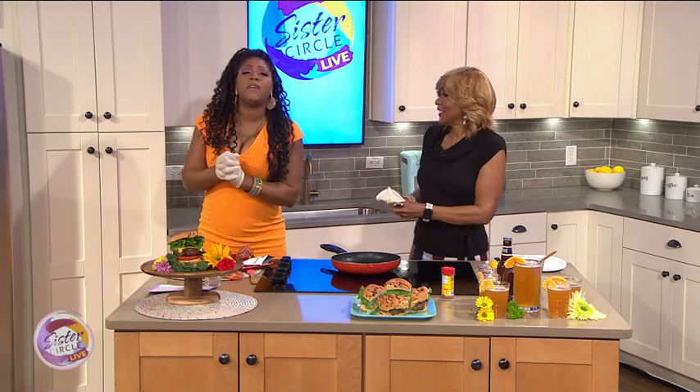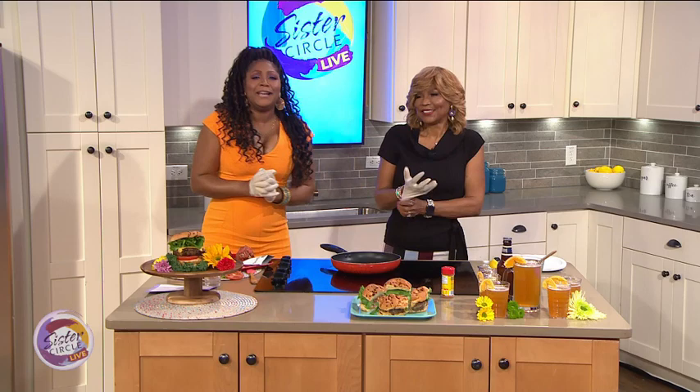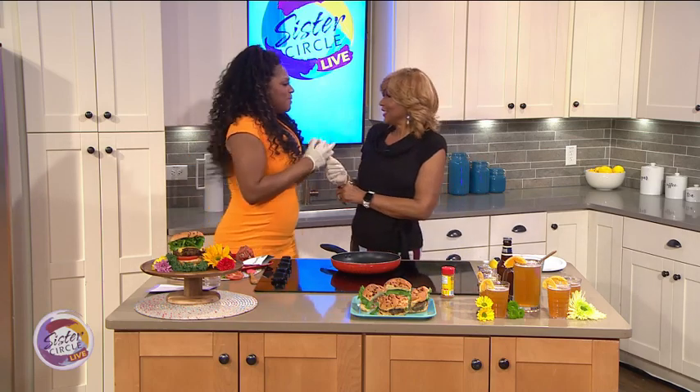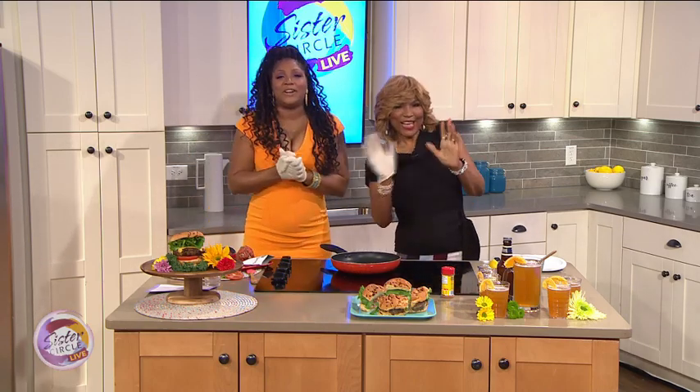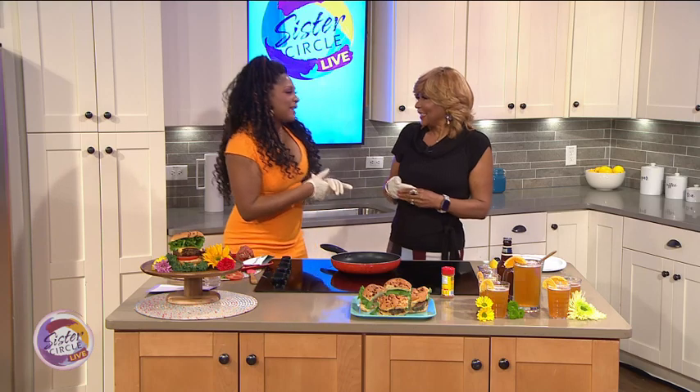Welcome back to Sister Circle Live. We've been spending quality time with our moms all week long, and today it's my turn to have my mommy — affectionately known as Miss E — join me in the kitchen. We're making one of her favorite recipes in honor of Mother's Day. Hey, Trina Braxton — I mean, Mommy!